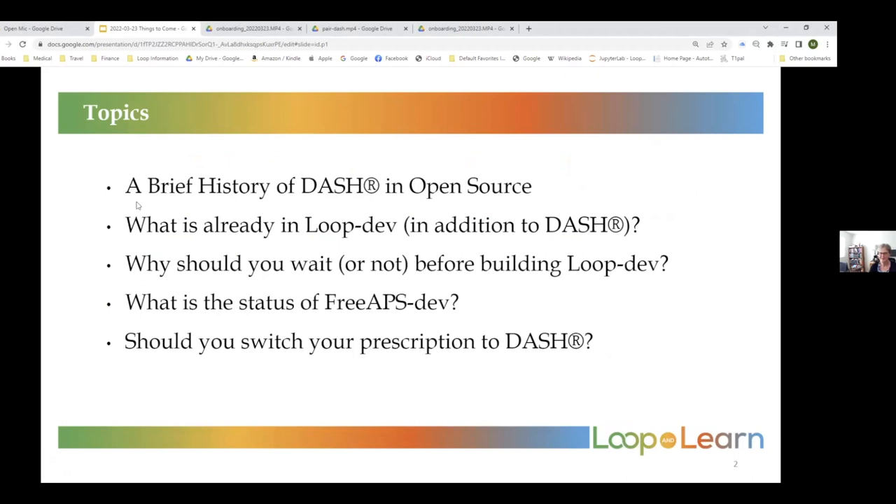We're going to have a brief commentary from Randall Knutson, who is the guy who brought us the Dash in Loop — or at least in Swift. And then we're going to talk about what's already in loop dev, because it is more than just Dash. Then talk about why you might want to wait or not on loop dev, and then a little bit about FreeAPS.